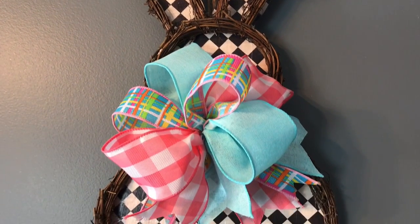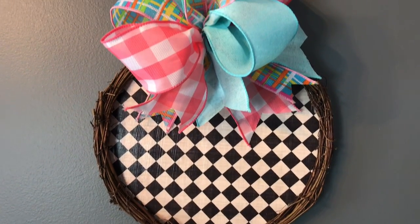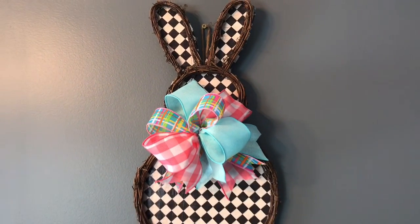Hi guys! Welcome to Keeping It Simple Crafts. I hope everyone is doing good. Today I am showing you how I made this cute Easter Bunny Grapevine wreath.